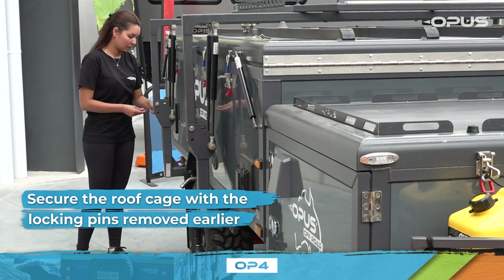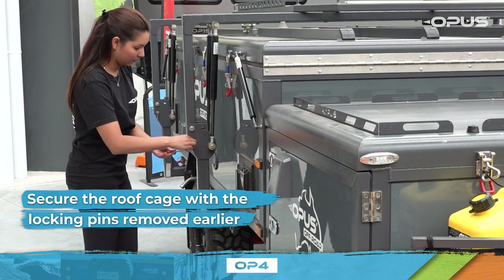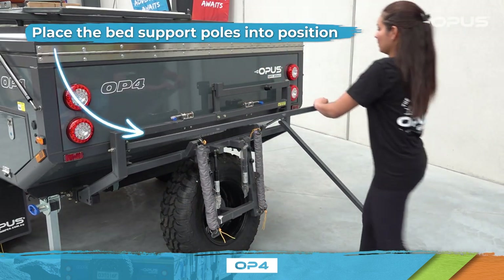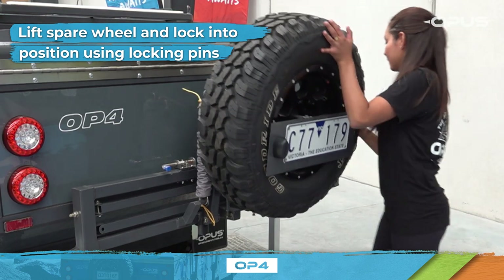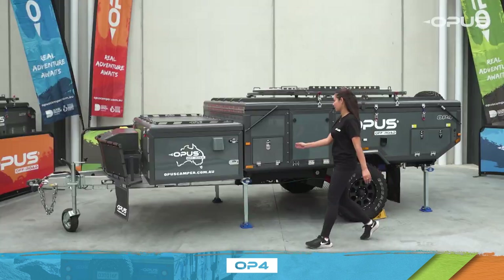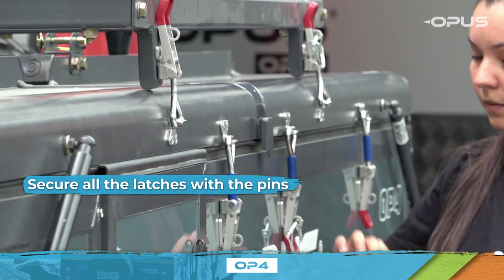Lastly, secure the roof cage with the locking pins you removed earlier. Now head to the rear of your OP4 and place the bed support poles into position. Then lift the spare wheel and secure with the locking pins. Gather the latch pins from the control panel compartments and move around the OP4 and secure all the latches with the pins.